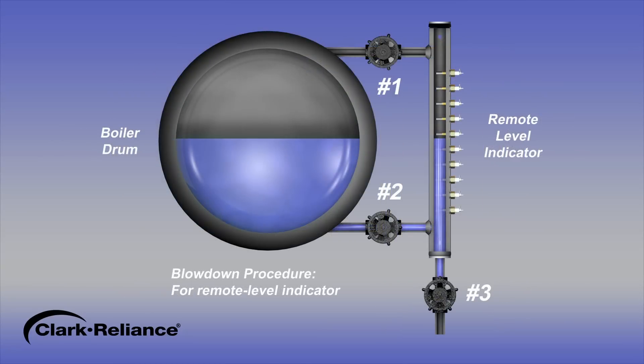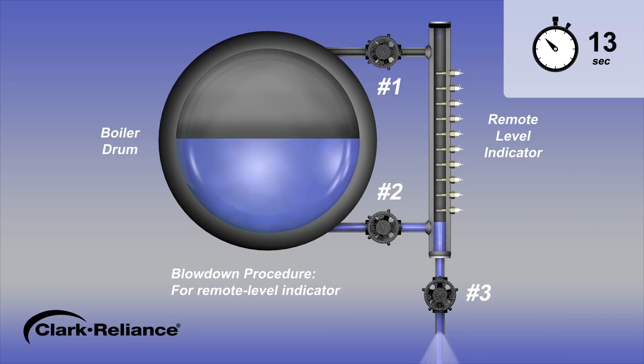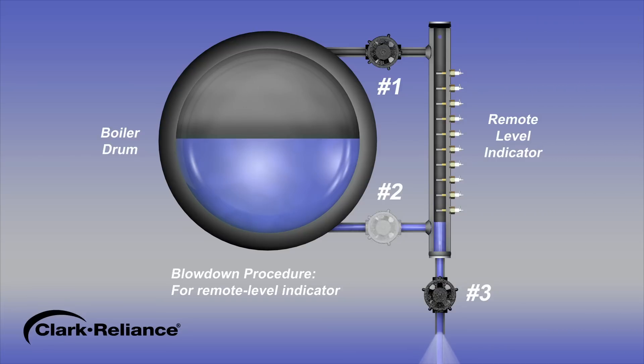To begin the blowdown procedure for a power boiler configured with a remote level indicator, first close the steam valve number 1. Next, with water valve number 2 in the open position, open drain valve number 3 and the water will discharge. After 20 seconds, close the water valve number 2.